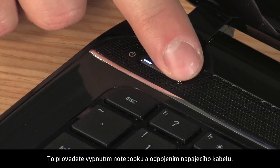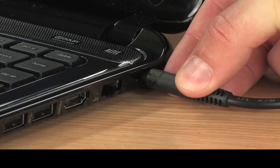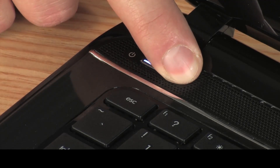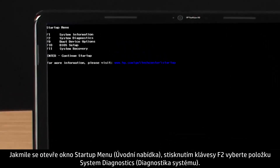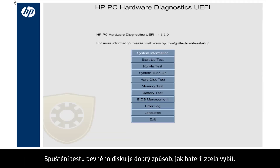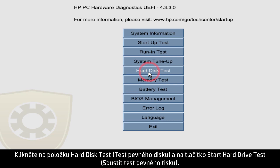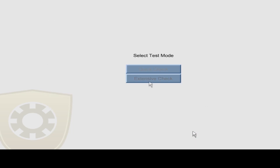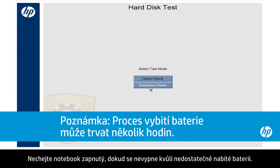To drain the battery, turn the notebook off and disconnect the power cord. Press the power button to turn on the notebook. Immediately press the Escape key and repeatedly press it. When the Startup menu opens, select System Diagnostics by pressing the F2 key. Running the Hard Disk Test is a good way to completely drain the battery. Click Hard Disk Test and click the Start Hard Drive Test button, then click Extensive Check. Leave the notebook on until it shuts down from lack of battery power.